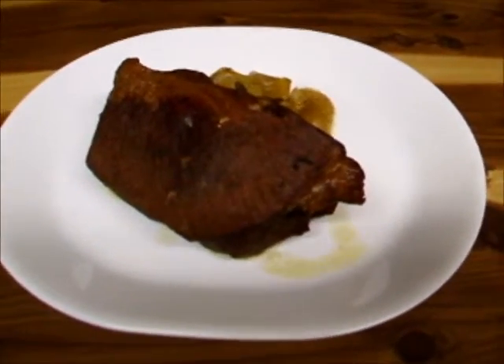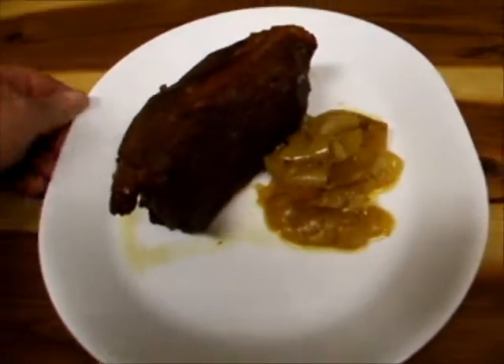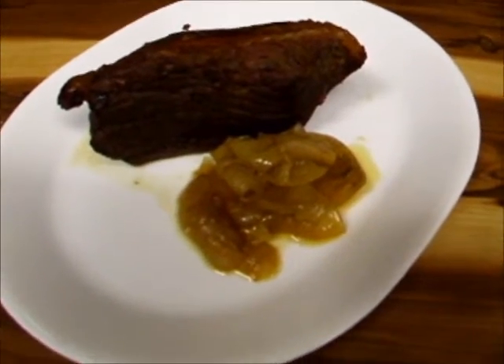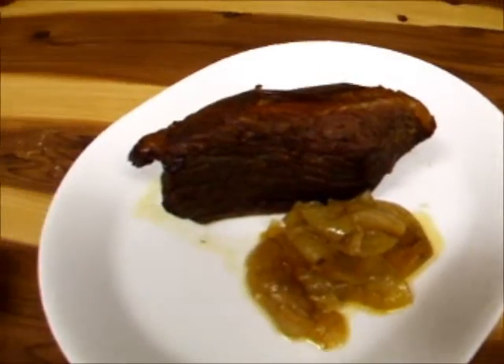Wood-fired roast beef — you cannot do that in a conventional oven. Some onions. Just letting it set, it's still pretty warm, and we'll see how that goes.